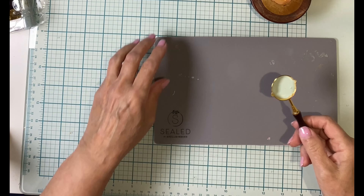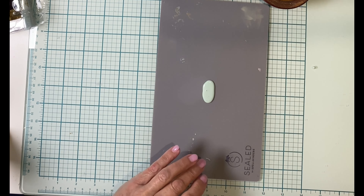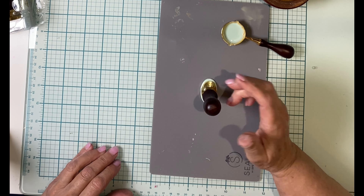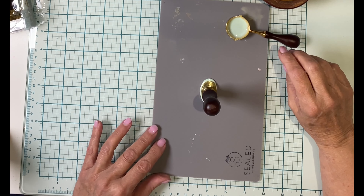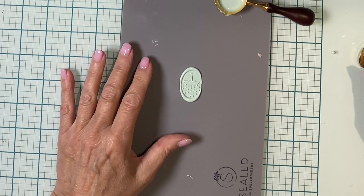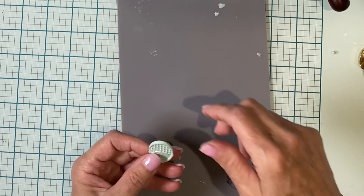We'll get started with the wax seals using Spellbinder's Wax Seal Starter Kit. My first seal is going to be done with Pistachio Wax. It has been a while since I've made wax seals, and when I picked up the seal I wasn't very happy with the outcome.